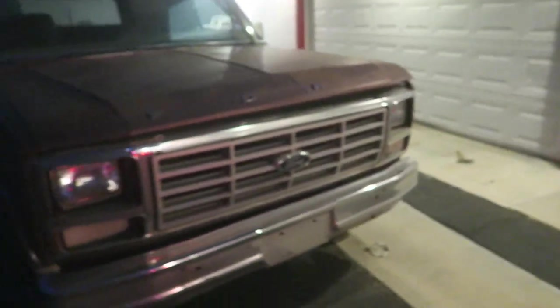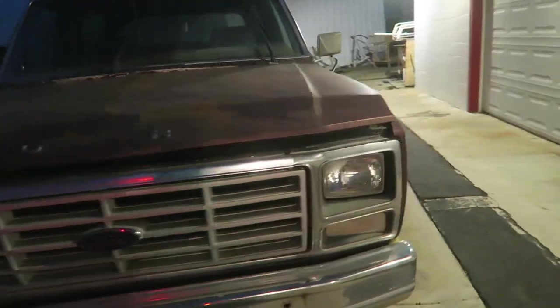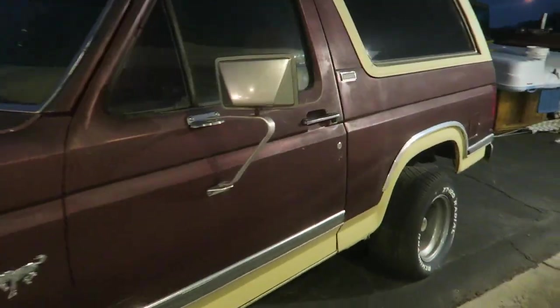What is up guys? Flosky Missiles here. In today's video we are picking up this 1980 Ford Bronco. Look at this little gem — little blast from the past. Red interior and all. Check this out.